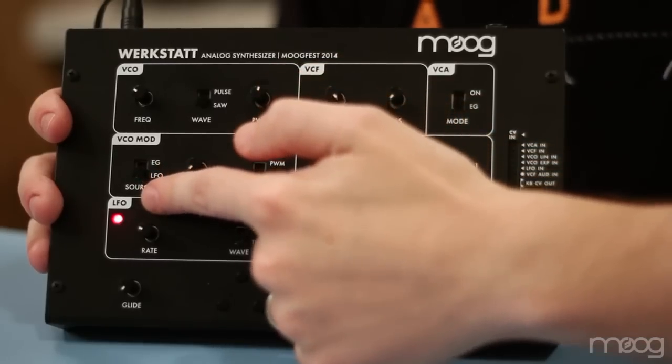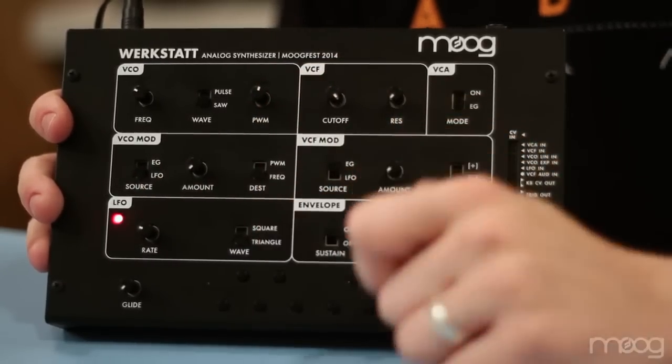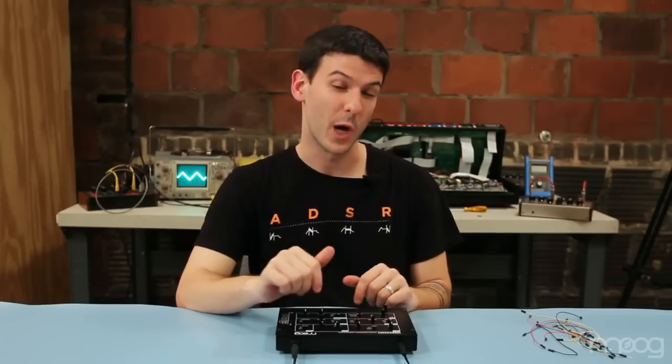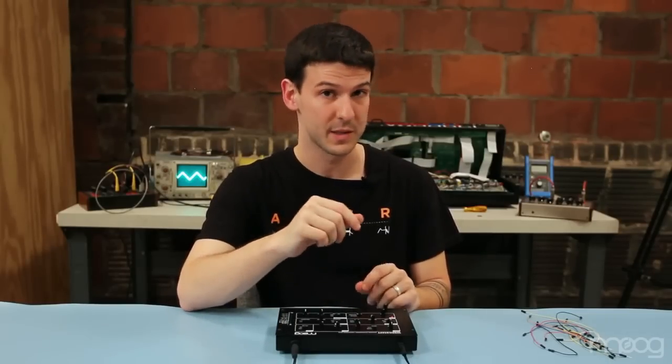Here we have the low frequency oscillator. It has two controls: one for the rate or frequency, and one selection for the wave shape. The low frequency oscillator is your primary source of modulation, and it goes from subsonic audio well into the audio range.